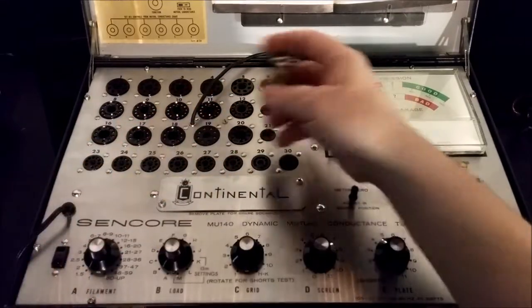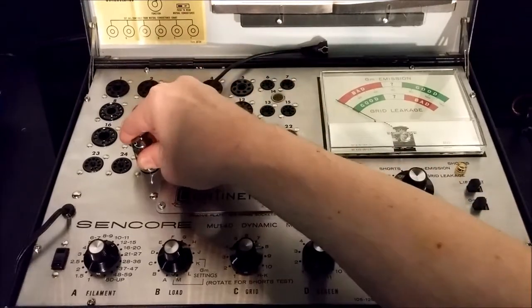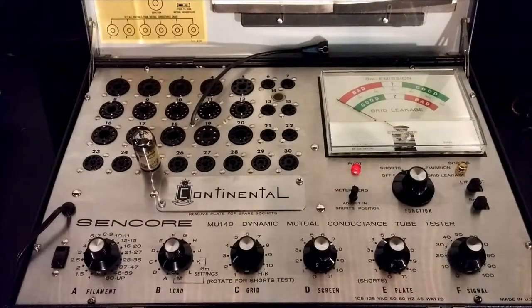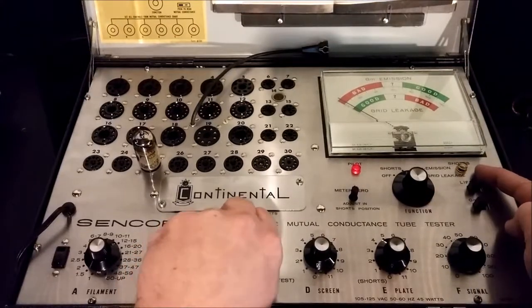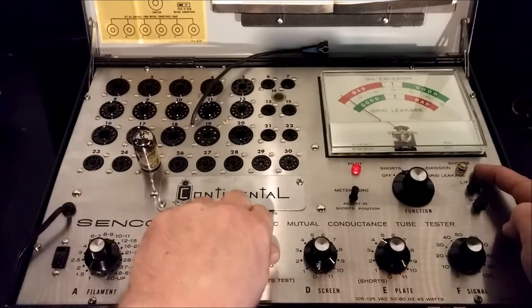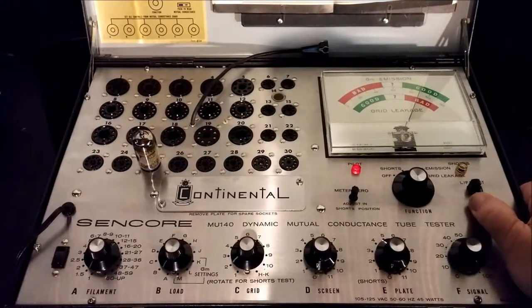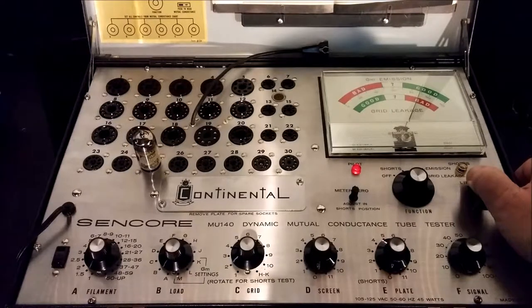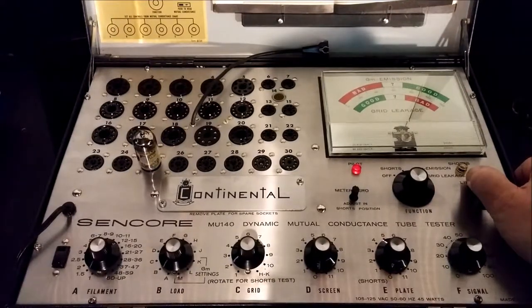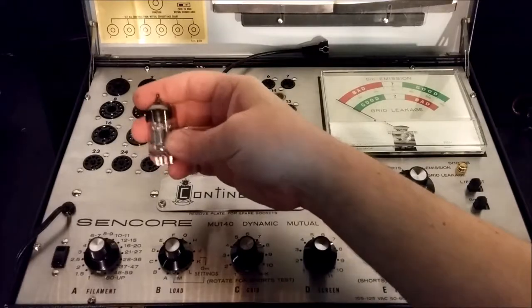Let me show you what I'm talking about. This is a known good tube I tested earlier. It goes in socket 25. The first thing I do is test it for shorts — the little light stays off, so no shorts. Now I'm testing the GM emissions and we're good. Now I'm giving it a life test. If it stays where it is or goes down just a little, it's a very good tube — and this one passes. It's a good tube.